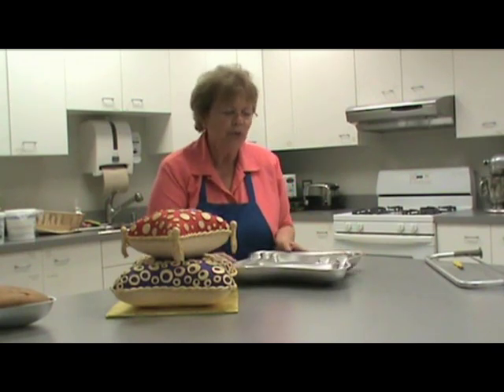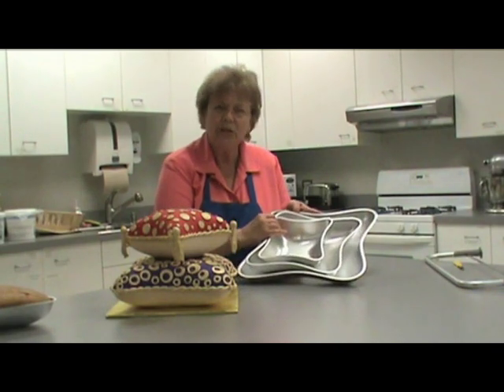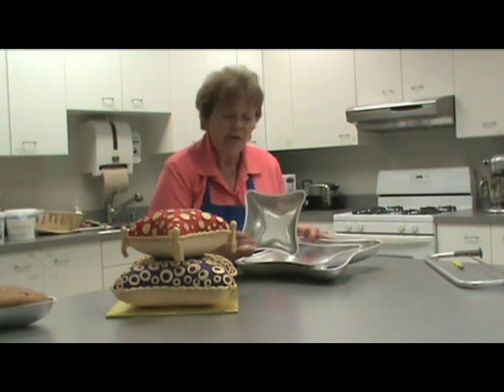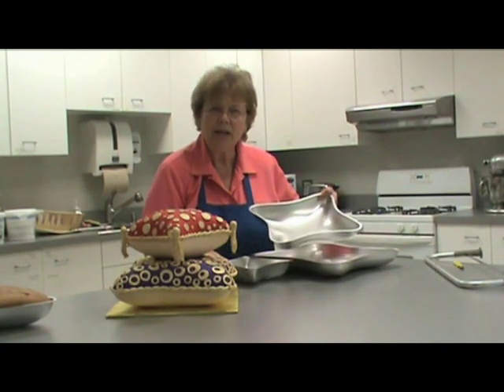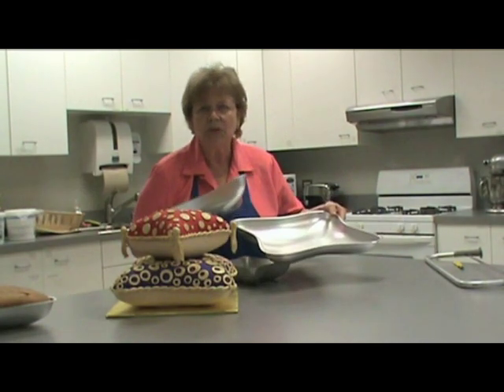The set itself comes with three pan sizes. We have a large, a medium, and a small, each with a different volume. The small pan takes two and a half cups of batter to fill approximately a little over half, whereas the medium is five and a half cups, and the large takes ten cups, which is really two cake mixes.